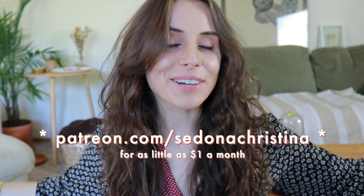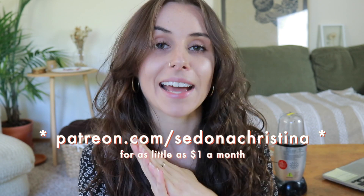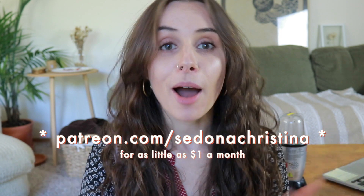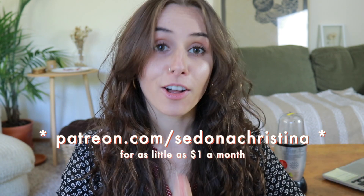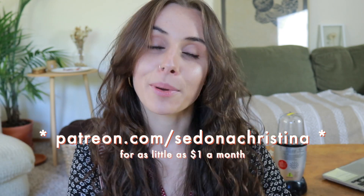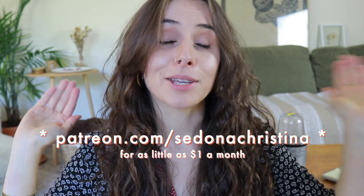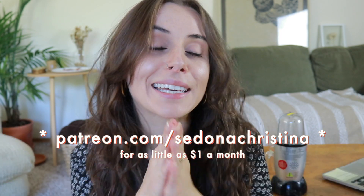If you'd like to support this sustainable and ethical channel, you could do so over at patreon.com/sedonachristina, where you receive all kinds of goodies like access to my Facebook group, the secret podcast where I talk about things like my opinions on palm oil, how to meet friends as an adult, all kinds of zero waste tips. You also receive all of my YouTube videos and the podcast early, plus downloads, weekly planner templates, and all kinds of other stuff. If you can afford to be over there, thank you so so much. I really appreciate it. And if not, that's cool too. Enjoy the video.